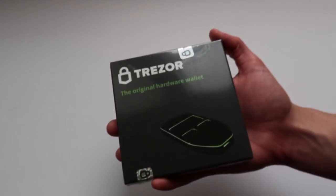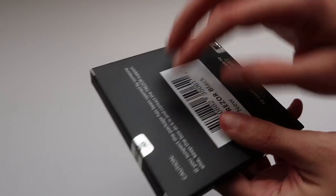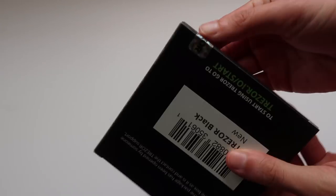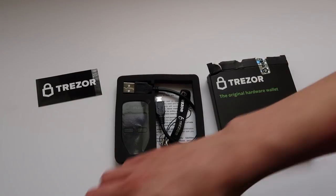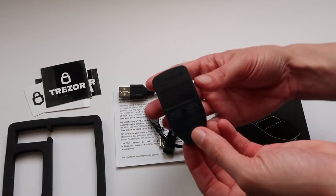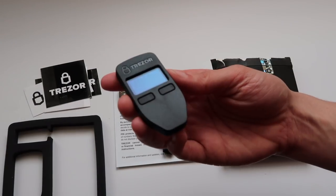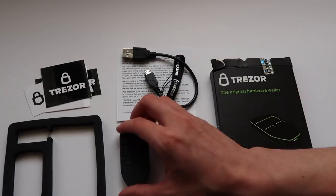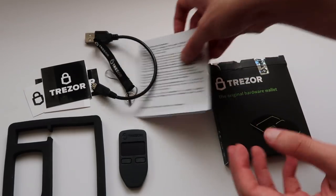So let's unbox the Trezor One. Here's the box the Trezor One comes in. Ensure that the stickers across the opening are intact. Otherwise, it could be an indication that the device has been tampered with. In the box, there are some stickers, and here's the device. It comes with a USB cord, a lanyard, recovery seed sheets, and a manual.